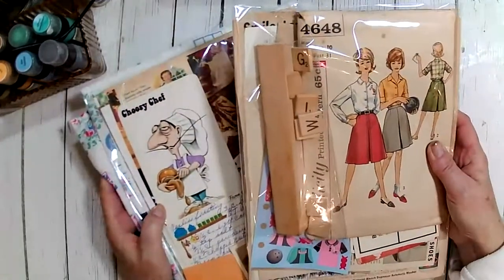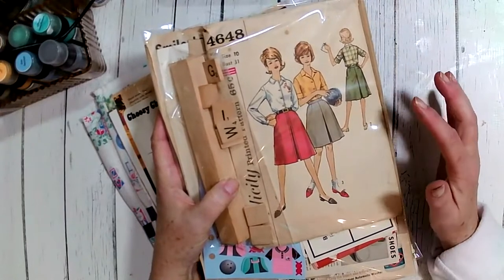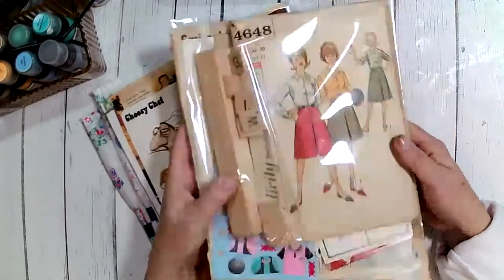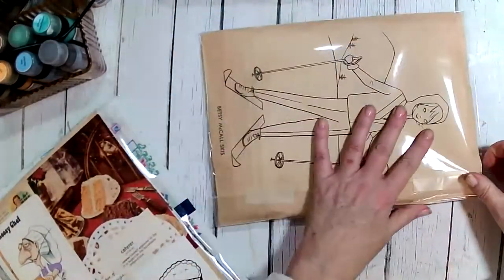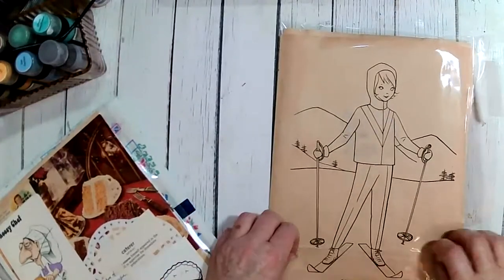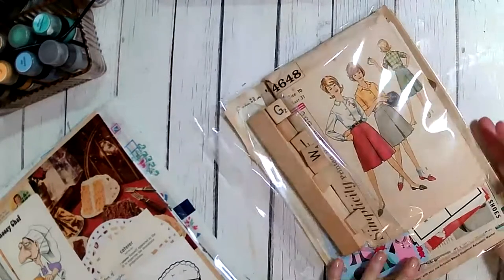I did a bowling theme — a vintage bowling theme — because I was at this huge flea market and I found a bowling outfit pattern, size 10, a vintage pattern. I knew I had a couple of other items in my stash, and when I found this I was like, I've got to do a bowling theme.